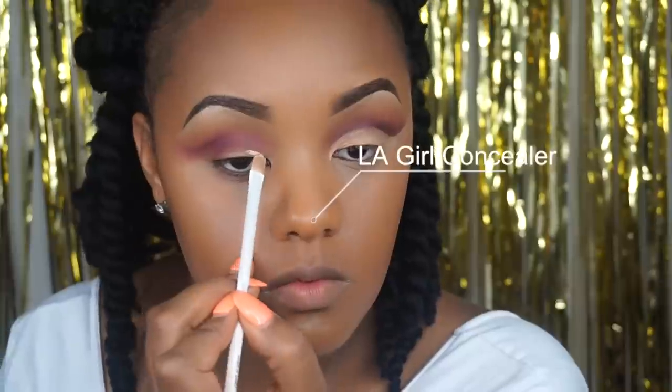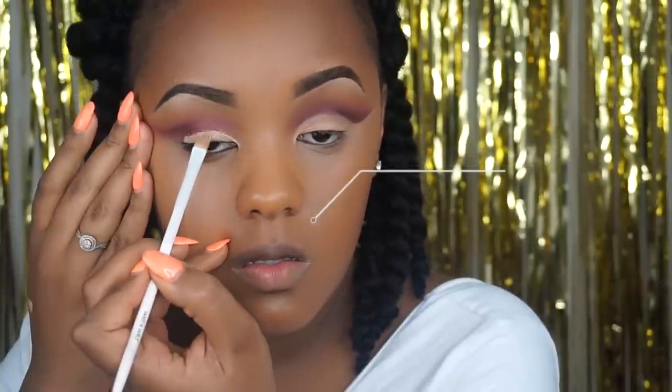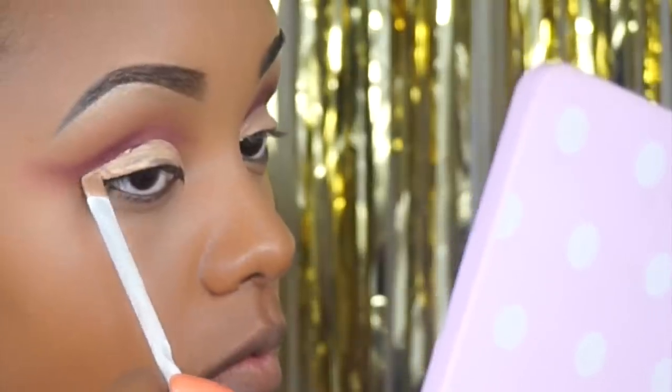I'm then going back in with burnt orange to shade out any of the harsh lines from Love Letter and blending it out nicely. Then again I'm going back in with Love Letter just to further define that crease — I kind of like to pull my face back. Then I'm taking the LA Girl Pro Concealer that I used to prep my eye and I'm going to use this to really cut my eyelid and carve out that crease. I did do mine a little bit low.